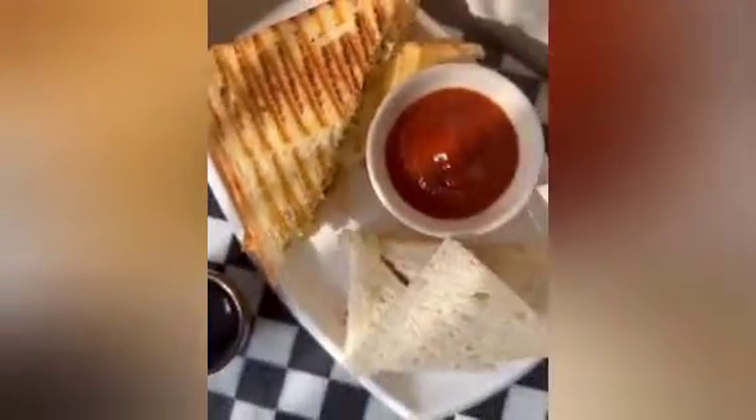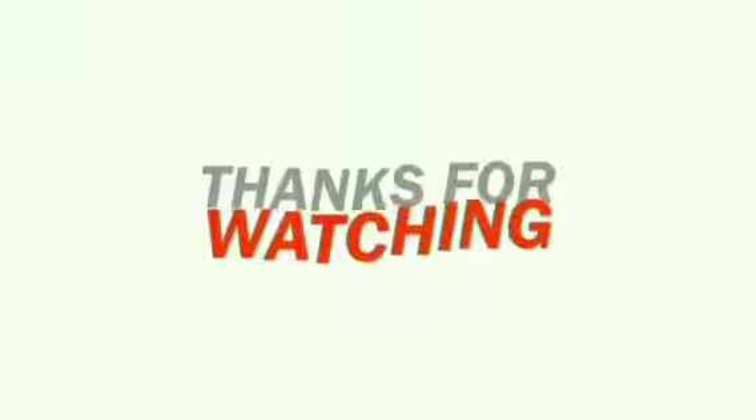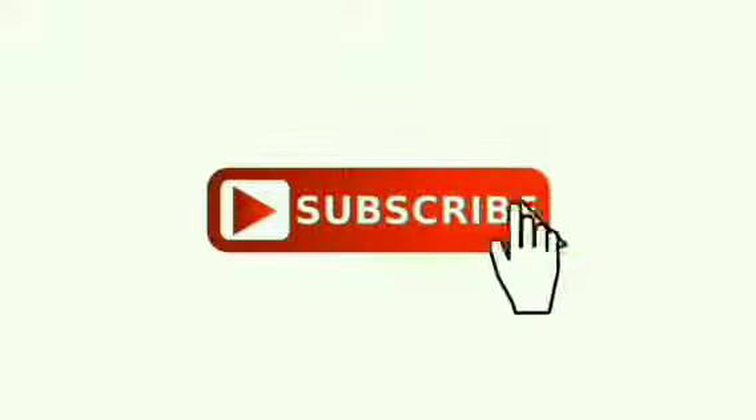Please try it — they are very simple. If you liked this video, give a thumbs up and subscribe. Please like and comment, subscribe to my channel, and press the bell icon as well. Allah Hafiz.